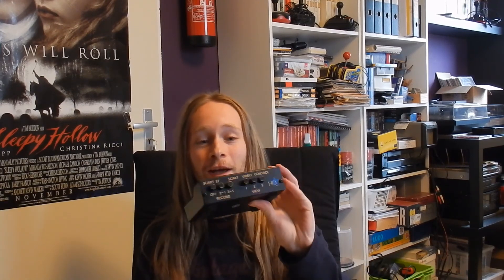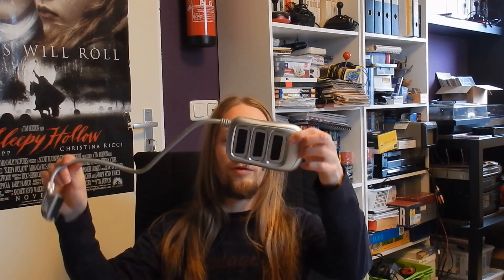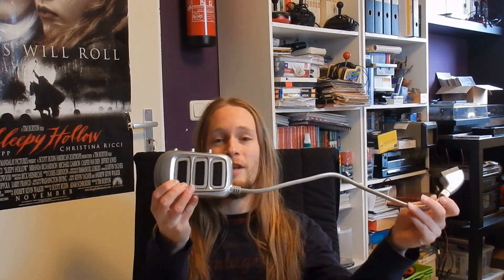SCART switches — we have probably all used one of these. I have used this thing for years. But if you have a lot of different retro systems and you want to get the best possible picture quality with RGB, you are going to run into some limitations. This switch only has three inputs, and only one of the inputs has RGB quality. Here's another one of those cheapies — also a completely mechanical switch, and the picture quality on these things is not particularly great.